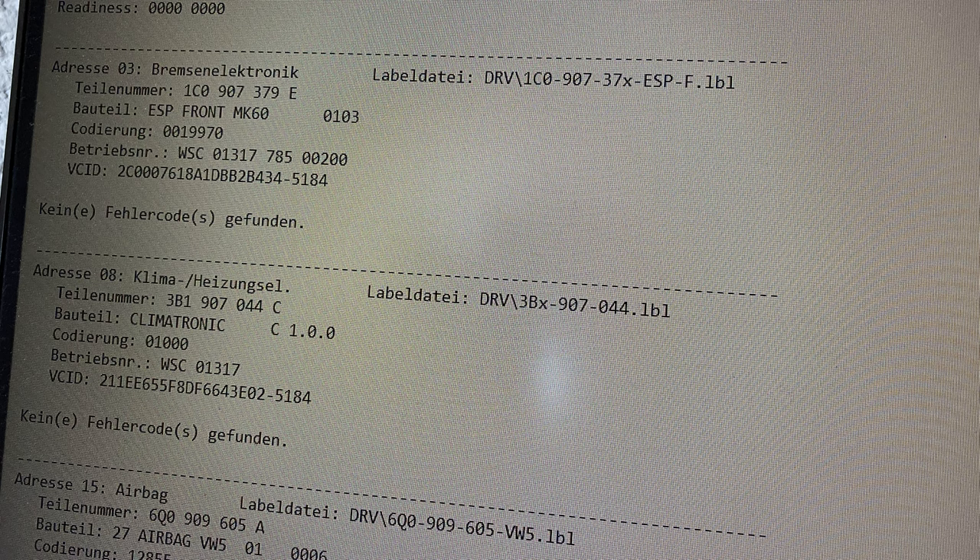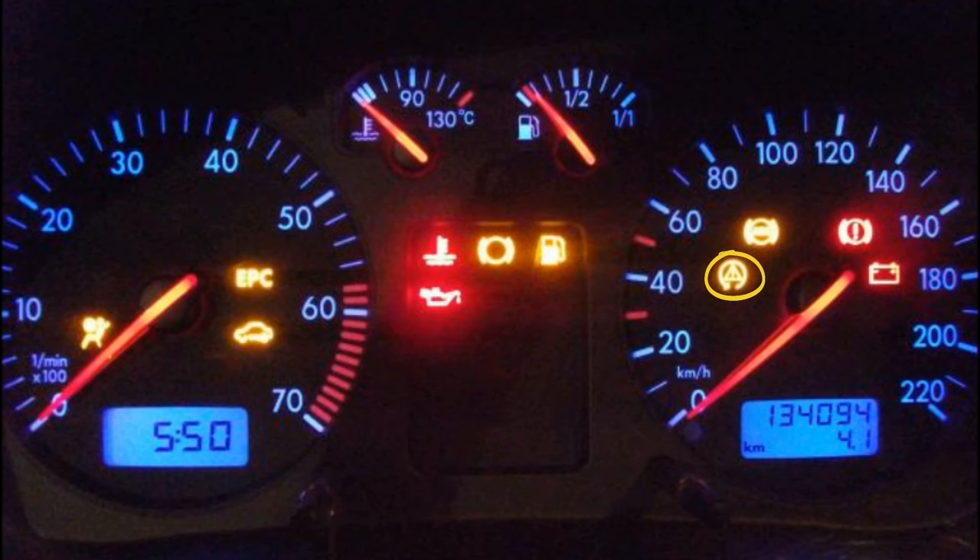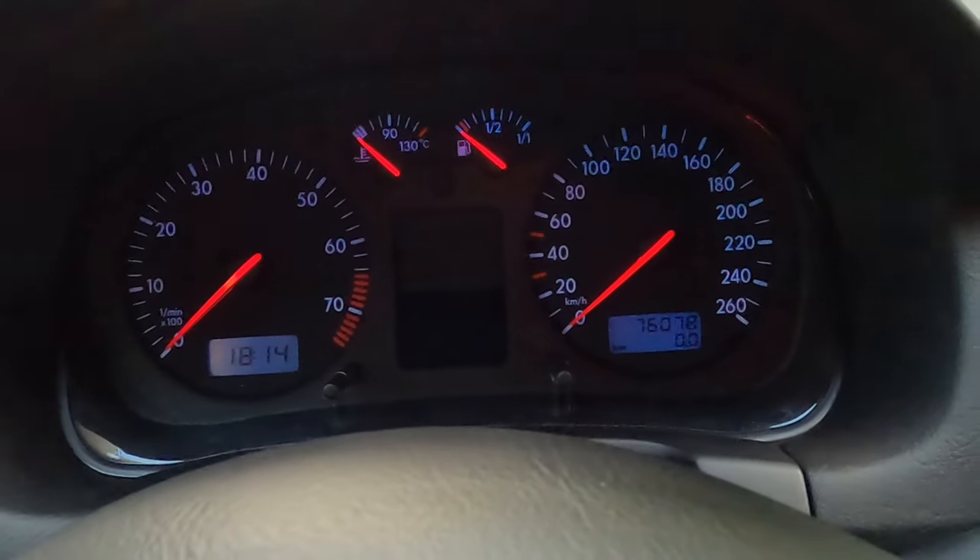The car is equipped with the anti-skid system, slip system, and the electronic stability program. When I turn on the ignition there should be three warning lights telling me exactly that these systems are built in and working. In my case, that's not the case — the Golf just doesn't have those lights working. On the next picture you can see the way it should look when everything is built in and working properly. Since I know my Golf has all those systems, I was curious about why they wouldn't come on.